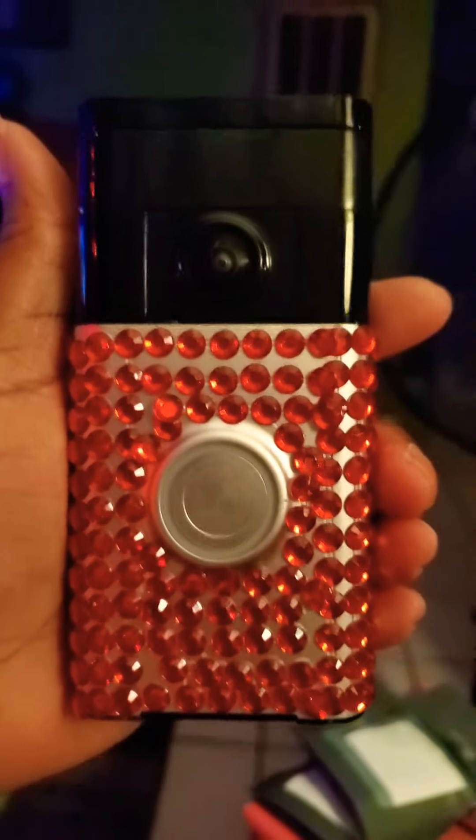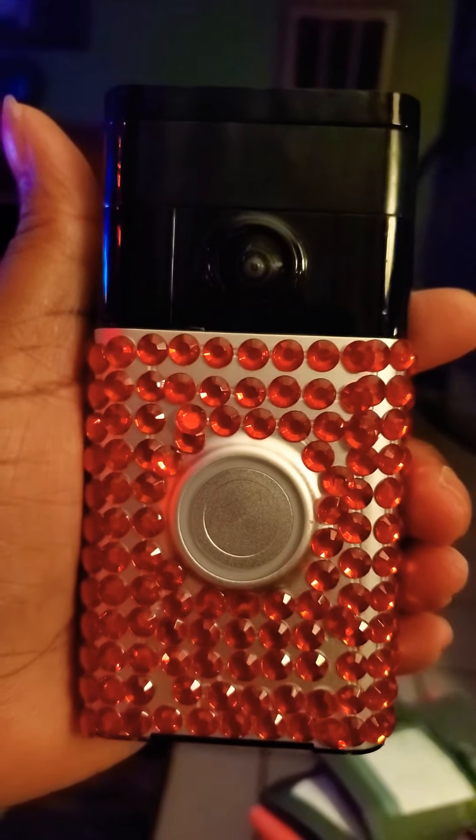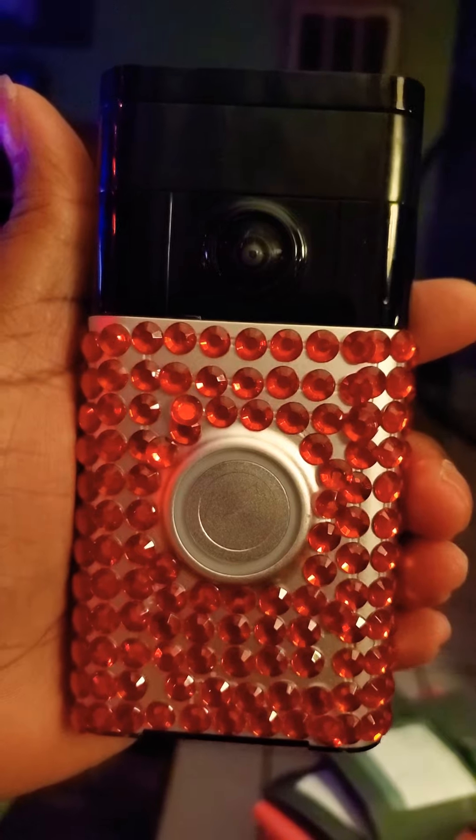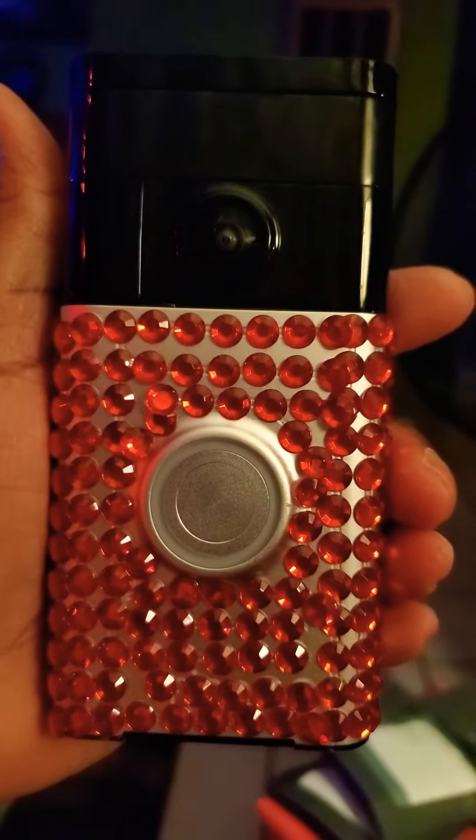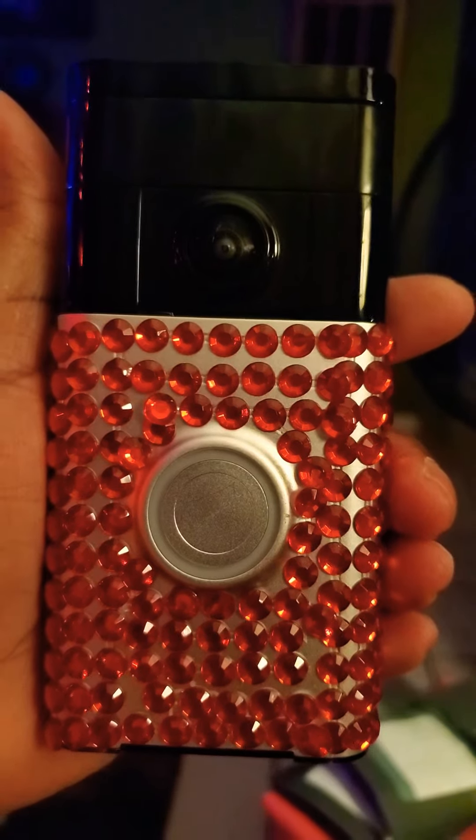This is my DIY ring doorbell. I had to do it myself. The cover was too small, so look what I've done.